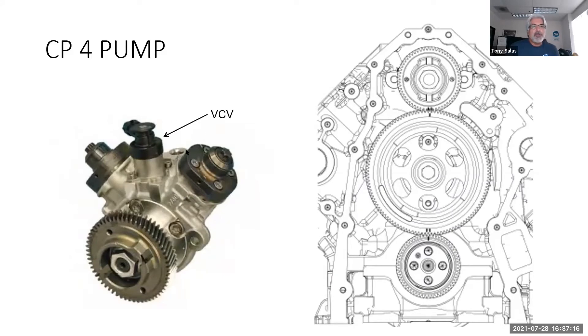There's a picture of the VCV right there. That's another component — if you have access to it, definitely check it for contamination. But it's easier to inspect the PCV first than it is to check the VCV on the injection pump.